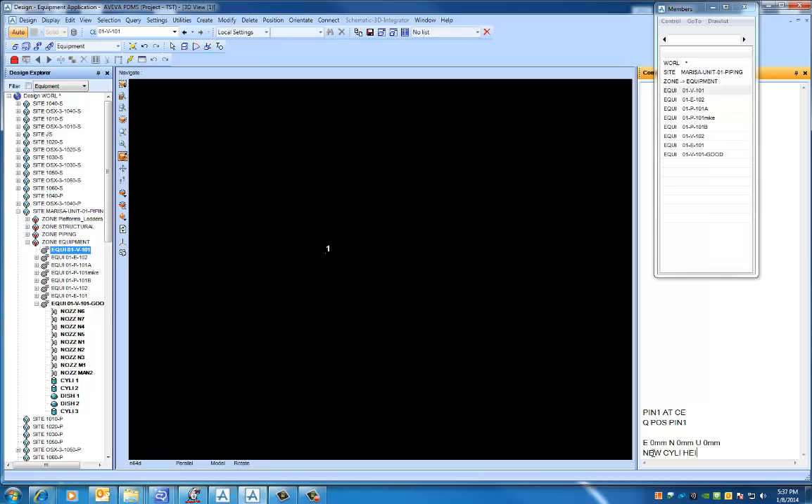You're going to type 'new cyli', set the height to 5 feet and the diameter to 4 feet. Since my setup is in millimeters, I have to enter different numbers for my diameter.